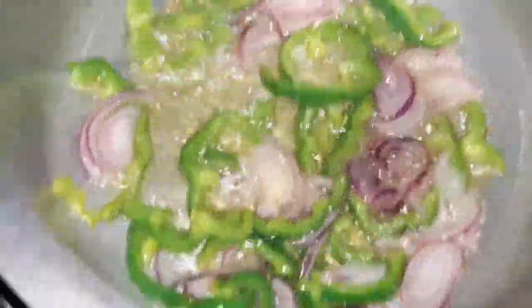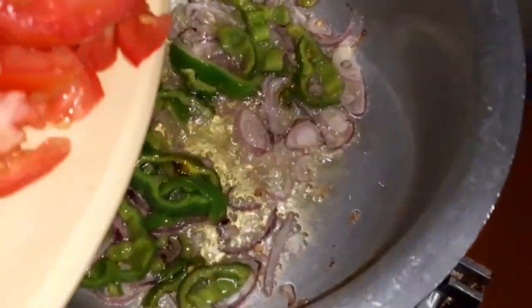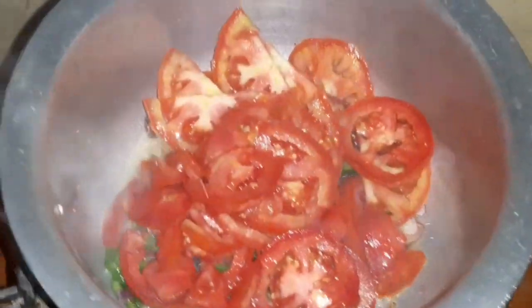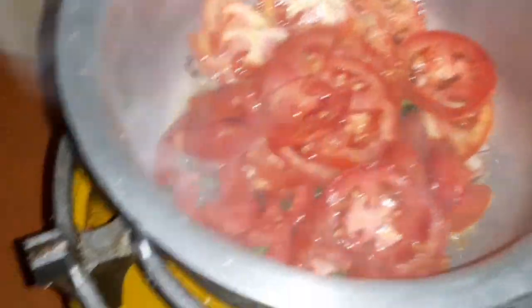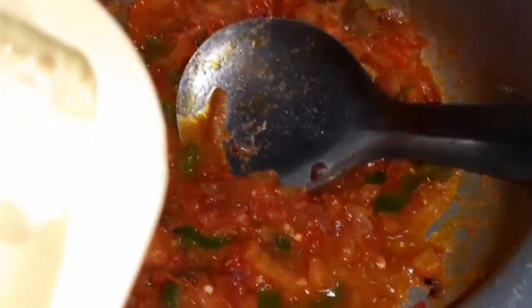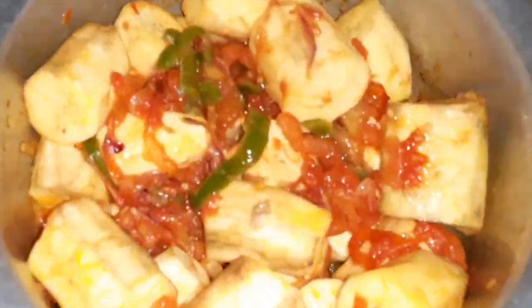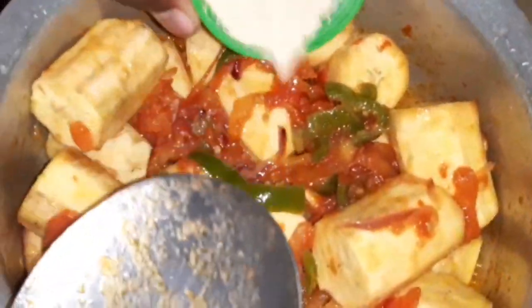Stir them and wait until they become golden brown, then add tomatoes. Wait until they cook well, stirring and making sure they're smashing down nicely. Then add the bananas and stir well — it's coming out nicely. Add the seasoning recall.